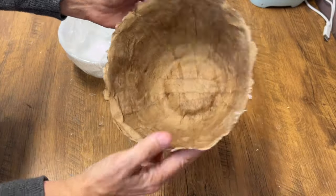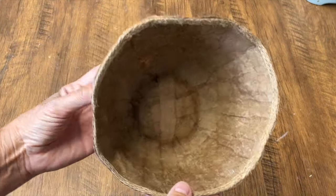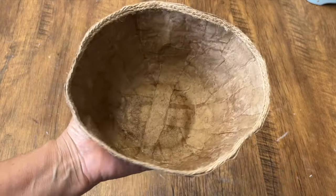I'm going to trim around the top and add a little ribbon for embellishment. And we've made a cute little decor bowl from packing paper from an Amazon package. So that's how easy it is to make paper mache glue.